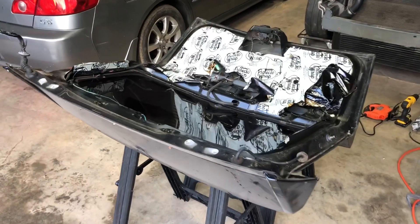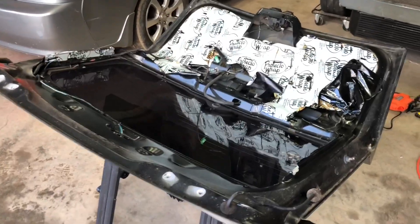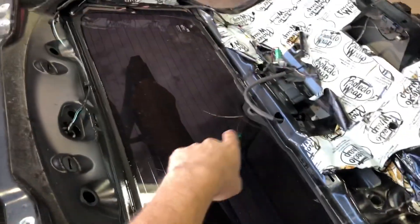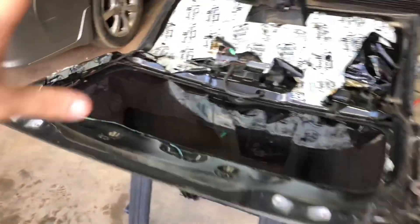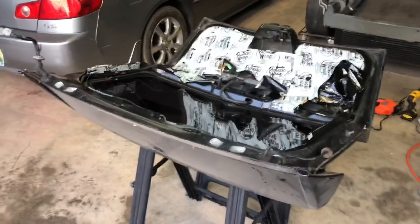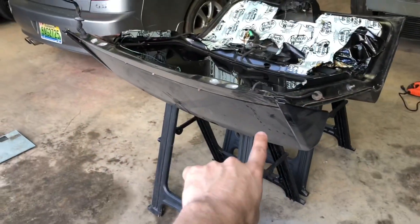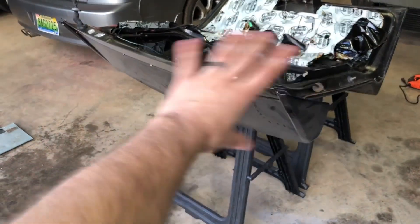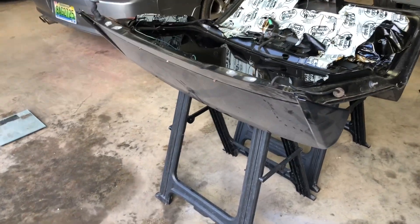Here's the hatch. Right now it weighs 52.8 pounds — that's with all the plastics removed and the rear window wiper motor already deleted. So just the way it sits, 52.8 pounds. The next thing we're going to do is take the wing off so we can get to the glass to see if we can swap in Lexan and maybe modify the wing.